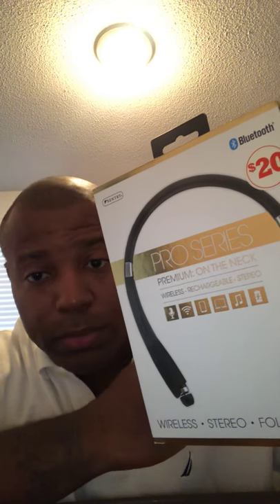Let me break this down simple for you. The pros — well, I guess one of the pros is that this Bluetooth, you're not gonna lose it. Trust me, it's like a hula hoop — okay, damn near.